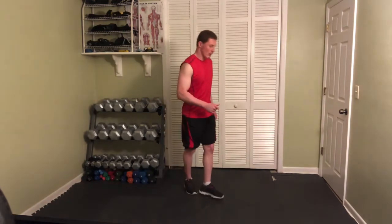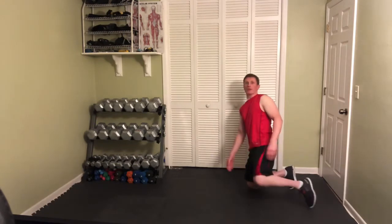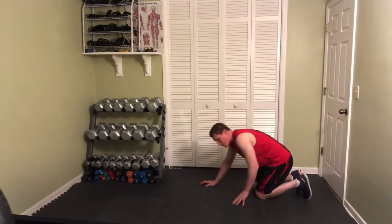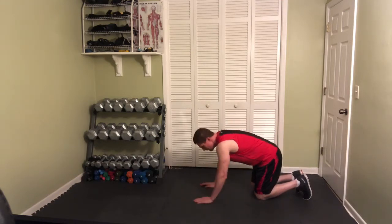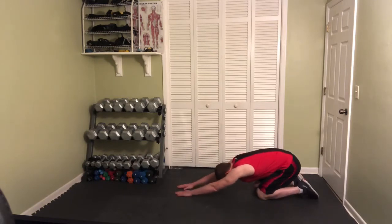Let's go into the quadruped lat stretch. I'll turn back here to make sure I'm in good position so you can see. So you're going to be in quadruped, which is all fours. Obviously you'll be on a surface that's appropriate — matted, soft carpet, yoga mat, etc. You're going to bring your arms out like this and sit back onto your butt, holding that position.